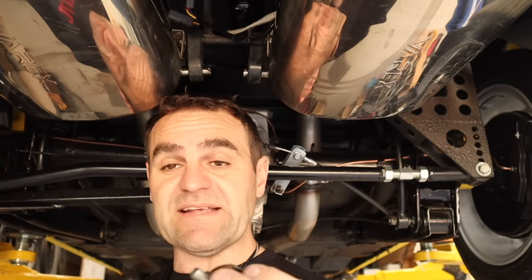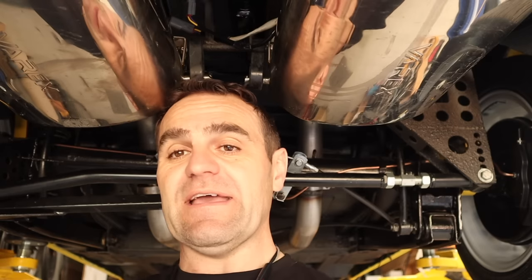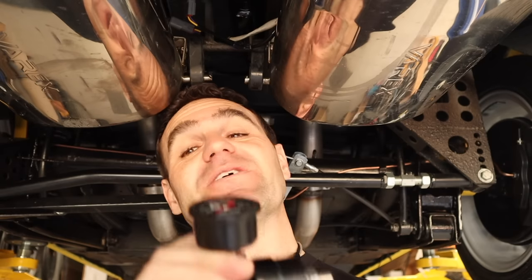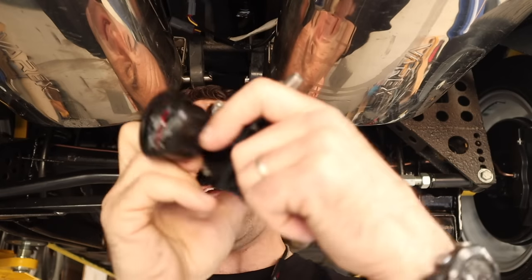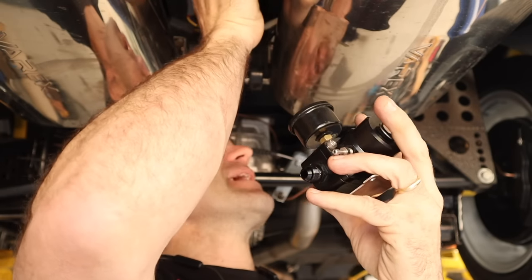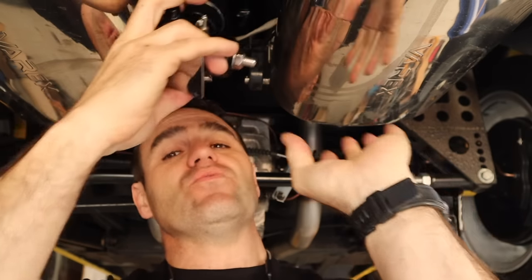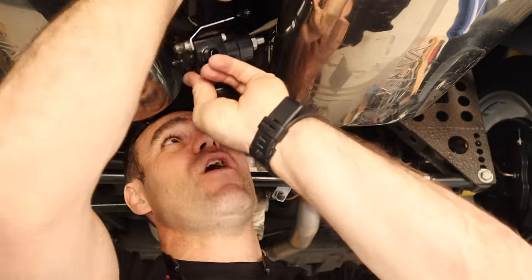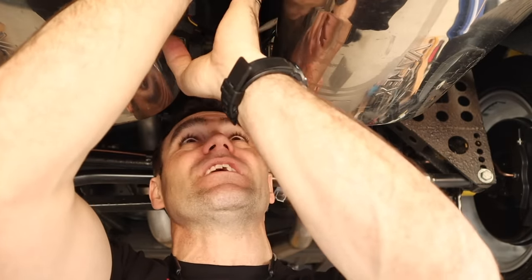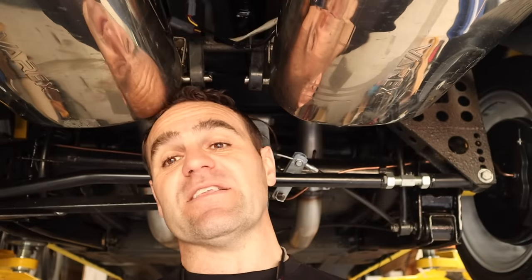Another mess-up: I had the fuel pressure regulator around the wrong way, so it was flowing nothing. Unfortunately, because of the way it's all plumbed in there's no easy way to flip it, so I'm going to have to re-plumb the return line. I'll need to pull this exhaust out and put a bigger hole through this little brace plate so I can mount it into position and get it running the way it's supposed to.